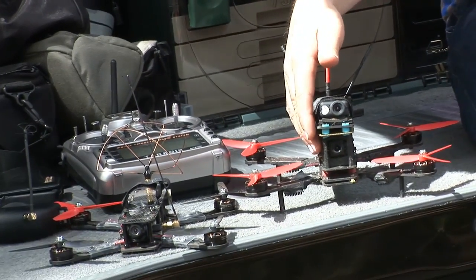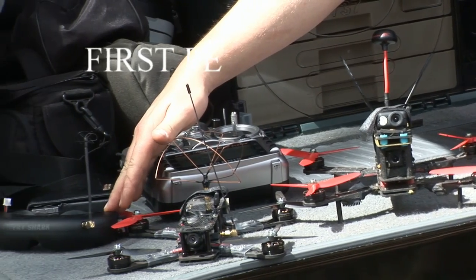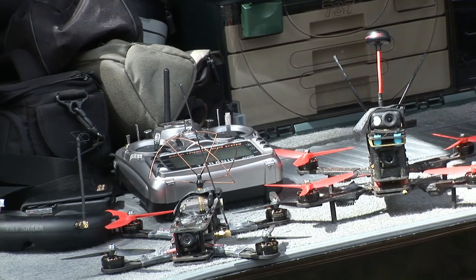What we're using is lightweight carbon fibre quadcopter frames. We have a camera on board transmitting back to a set of goggles that we're wearing, and basically we're flying as if we were seated on board the aircraft. So a group of us get together and race these things around — kind of like the pod races from Star Wars or something like Formula One. Very high speeds and very tight tracks.